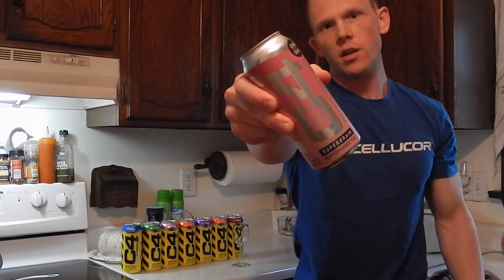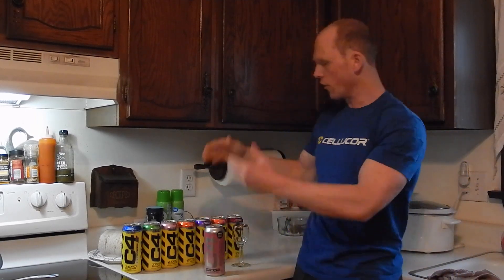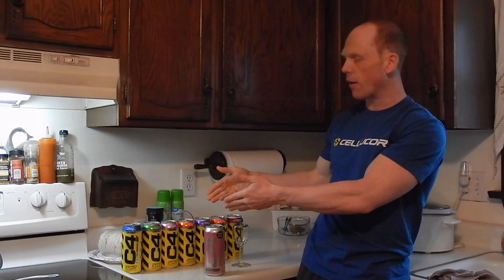C4 Smart Energy. This is a spin-off of their original C4 carbonated beverage, but it is not the C4 Ultimate beverage, which is a step up as a carbonated pre-workout. So what is in C4 Smart Energy that makes it different than the original C4?